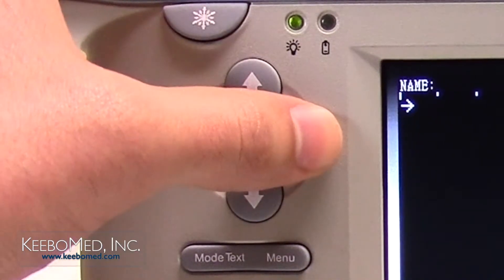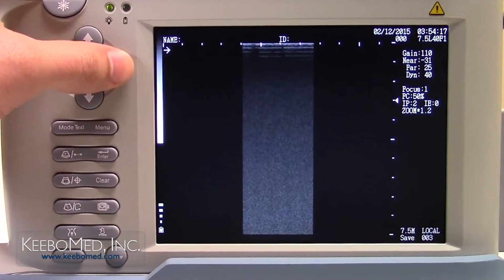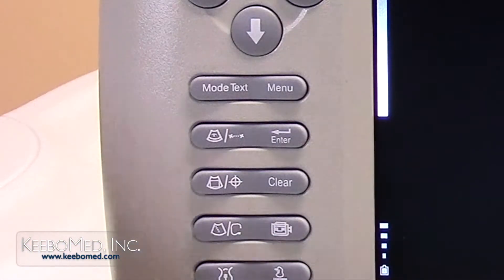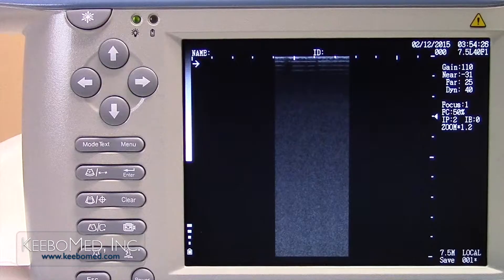Step 3. Press the direction keys to select a specific image code if needed. Step 4. Press the enter key and a wait prompt appears as the image is saved. After the prompt disappears, the current image is saved. An asterisk after the image code will indicate this.